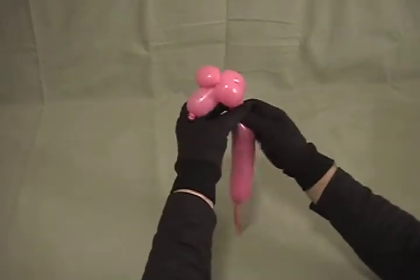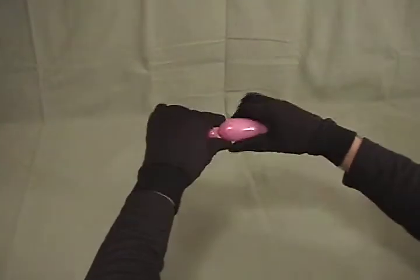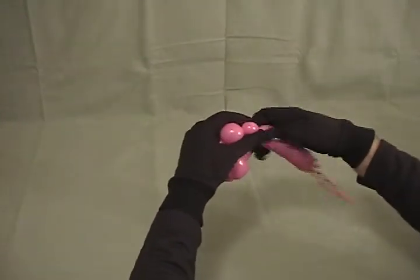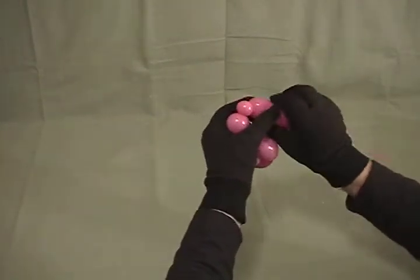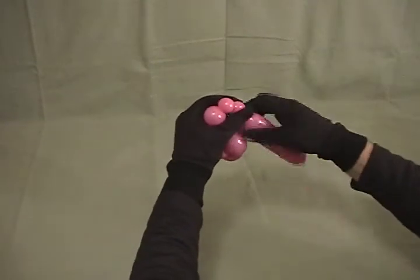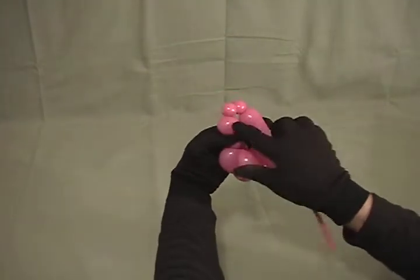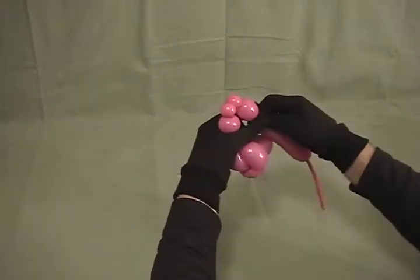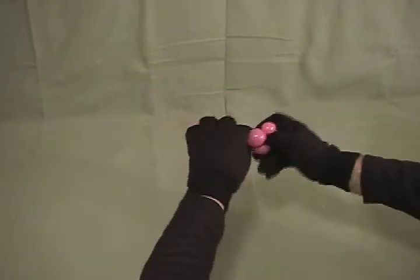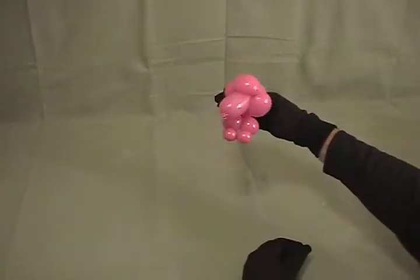Now we're going to make a little small neck, and for his legs he's actually going to have feet. Make a little small, about a 3¼ inch bubble, then a little bitty small, maybe ¼ to ½ inch bubble, another bubble about the same size, so you get 2 little small ones, then another bubble the same size as the first, and then twist all 4 of those bubbles together.